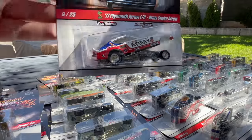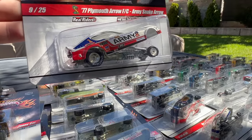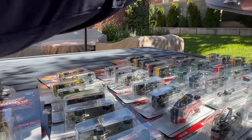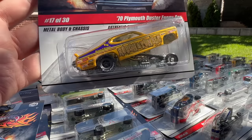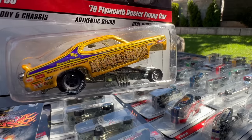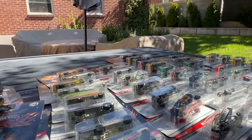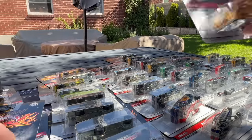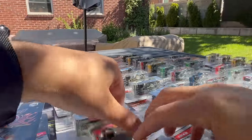There's good old Don Perdome's Army Snake Arrow — that's number nine of 25. This is the one I showed earlier — the rough and tumble deco on the Duster funny car. That's number 17.